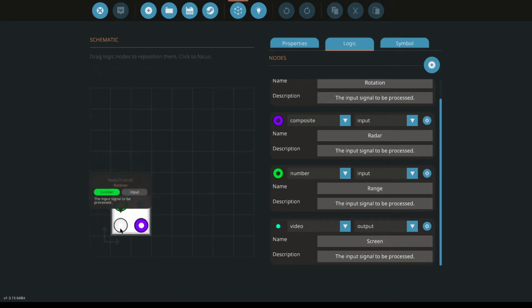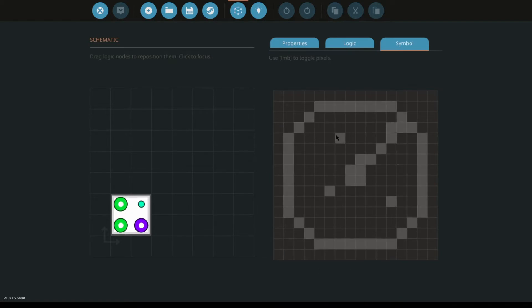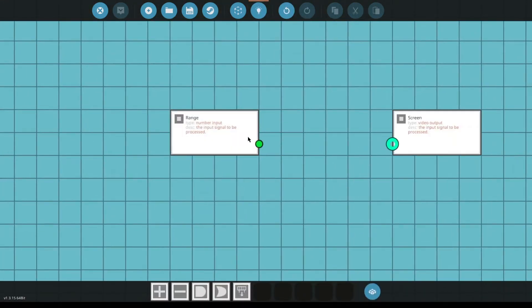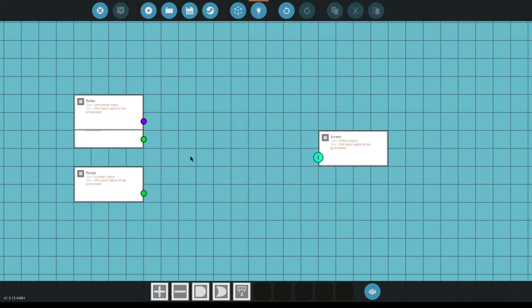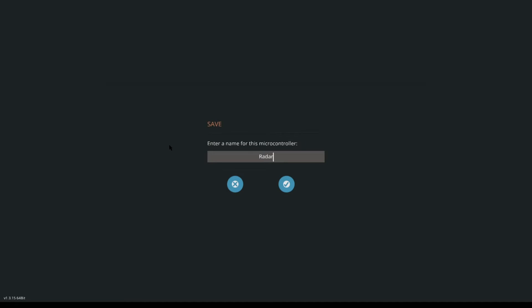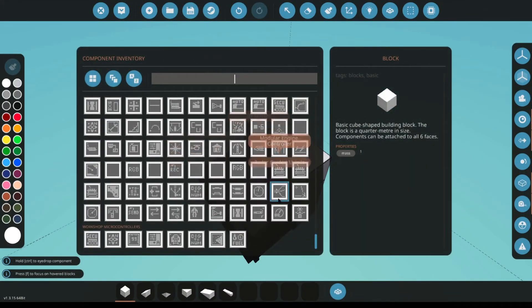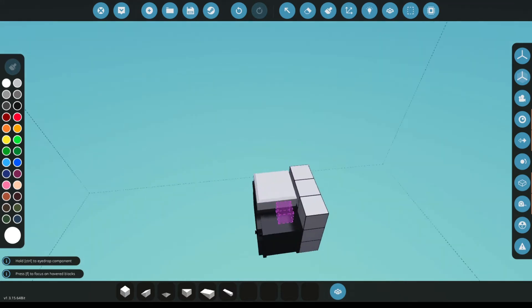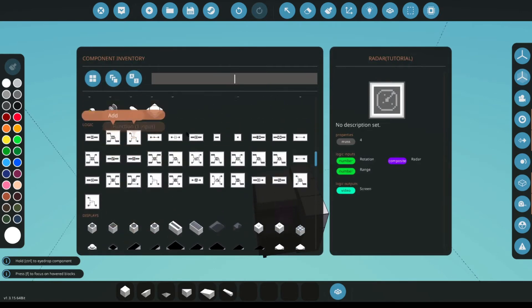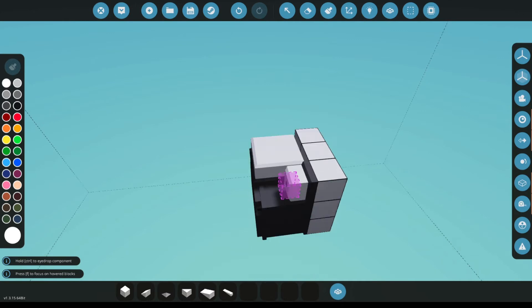This is almost precisely what I had last time. We spread these out — range, radar, rotation. Range can go on the bottom because I know I'm going to be using the same switchbox method as before. Put the screen over here and save this as radar tutorial. We've got a bunch of these but it should be right there. Place it on top of the battery, then we'll need a constant on signal for both our radar and our screen.